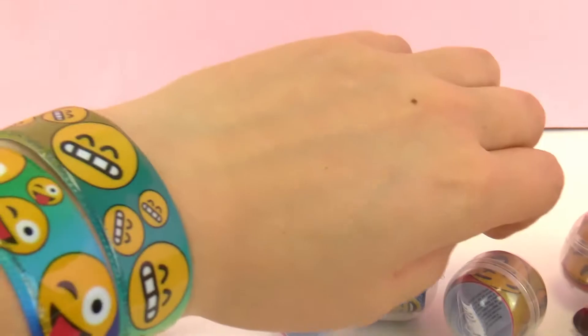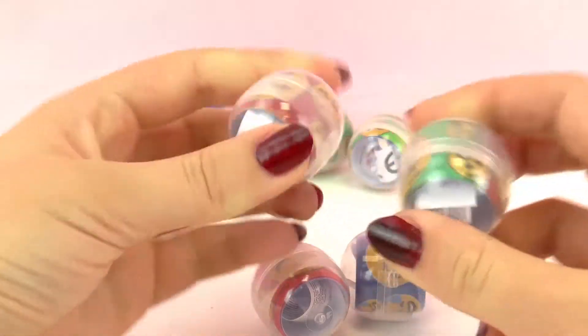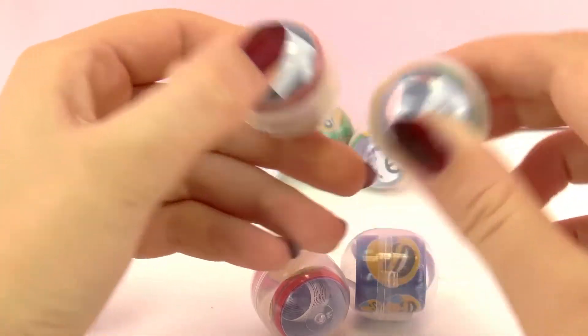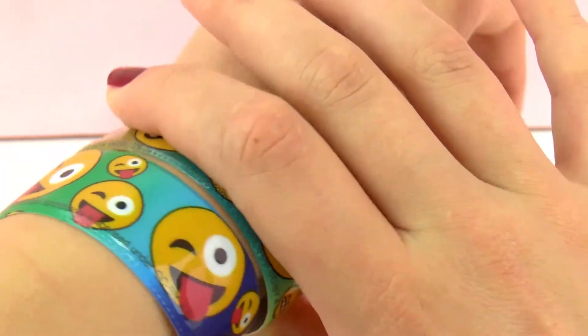And you can wear as many as you want on your wrists. I think these are very good gifts. You can bring them to birthday parties and give them to your friends — it's a really nice surprise. Or also for candy bags to hand out after a birthday party.